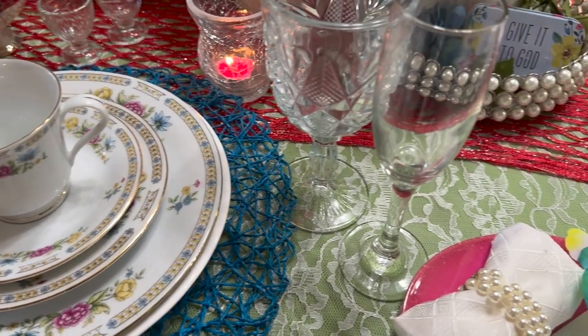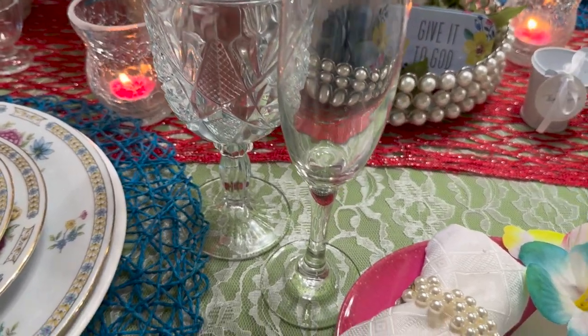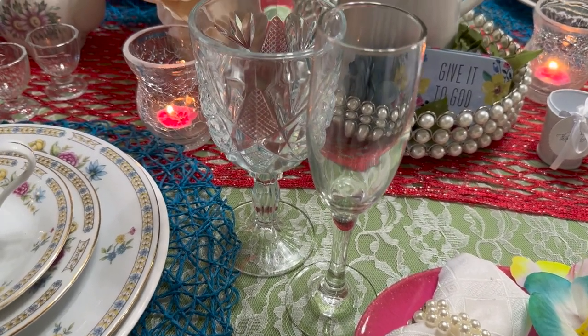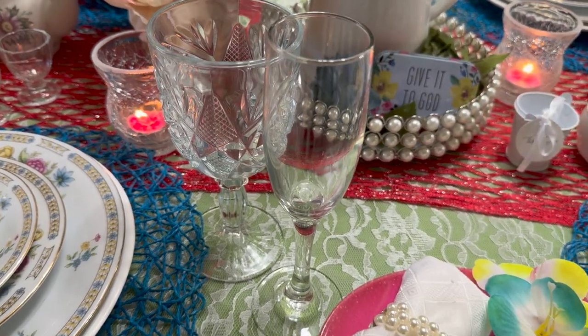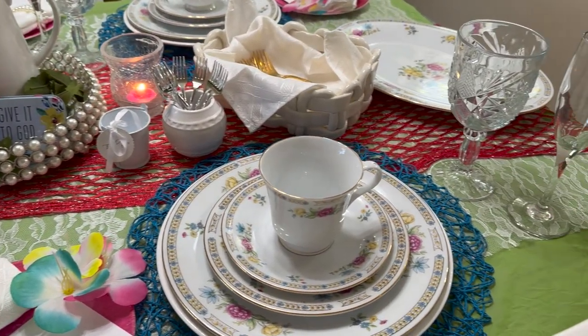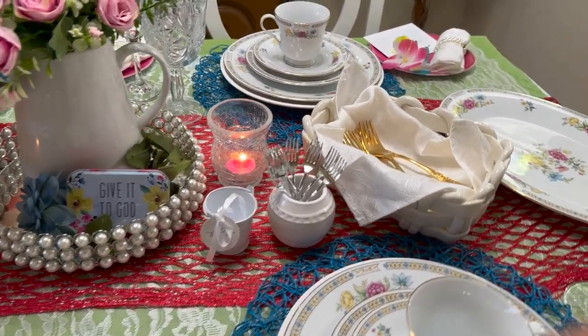The ladies also have a water cup and a champagne glass, or you might decide to put some lemonade in there. You can get creative and think outside the box. Now, on this table I was not able to place everything I really wanted the way I wanted it because I didn't have everything, but I think it turned out really cute.